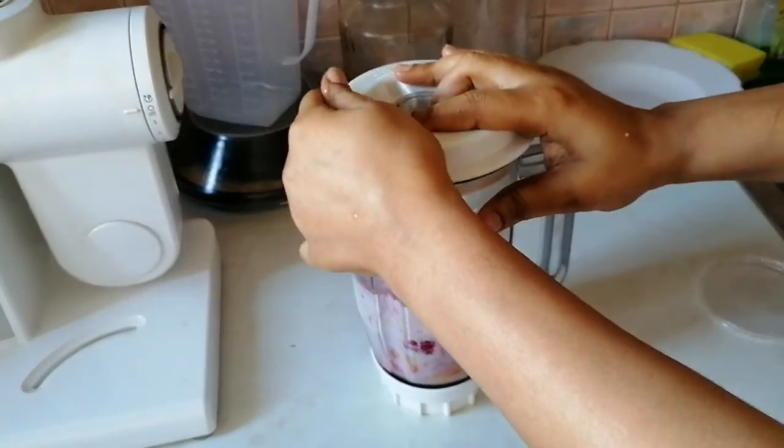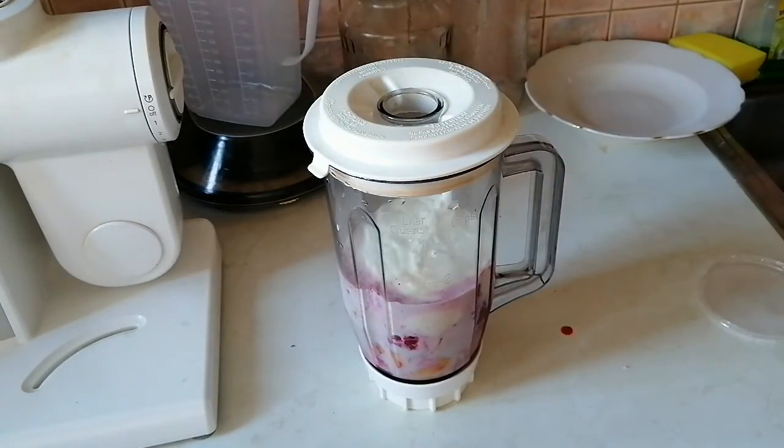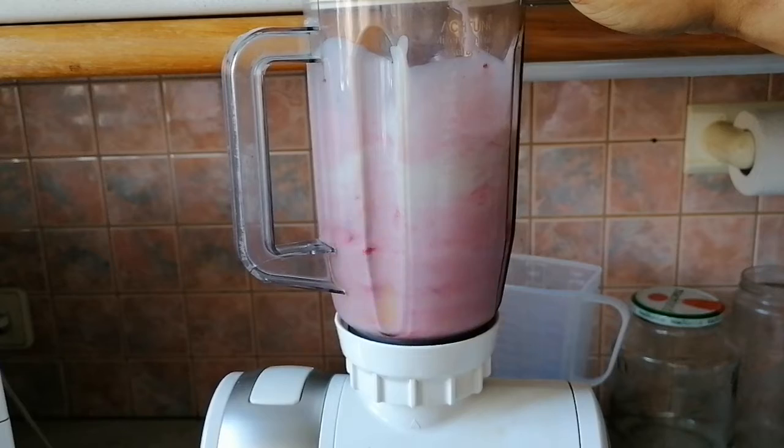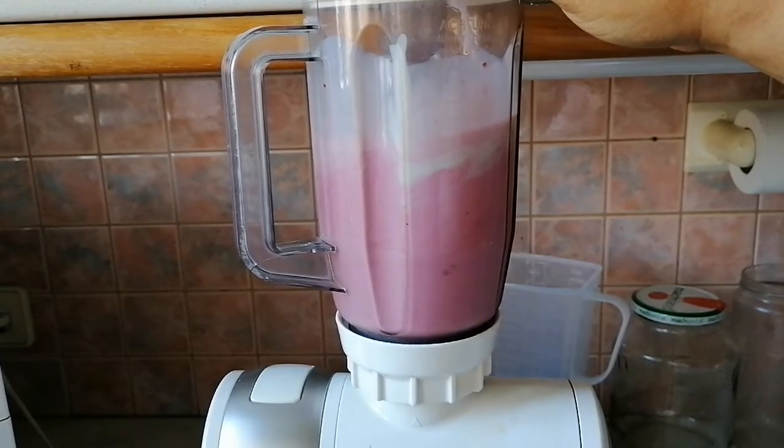Cover it and let's blend. Just blend everything together.